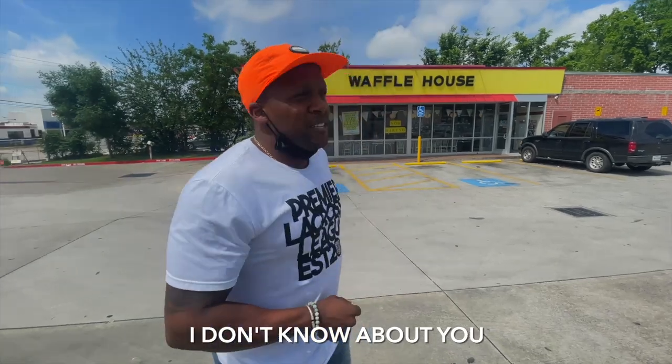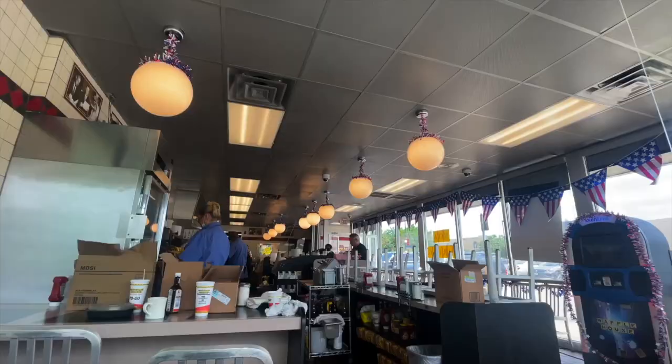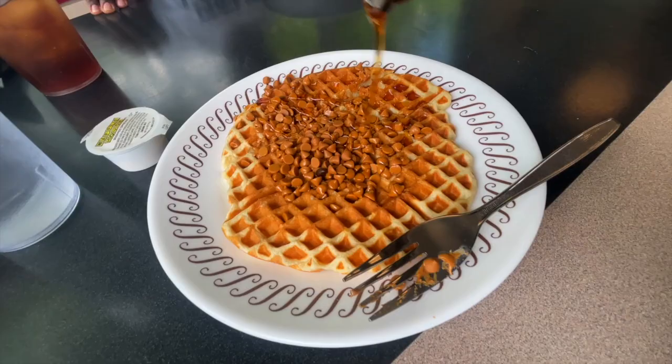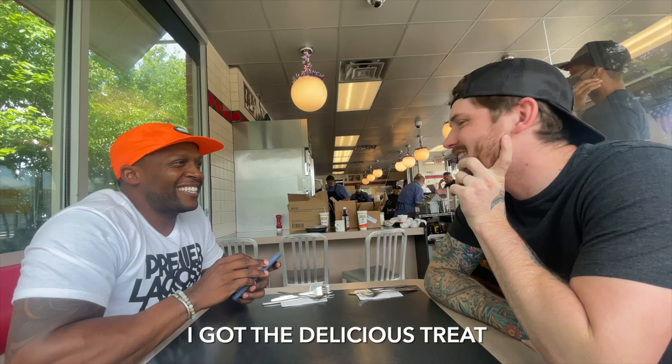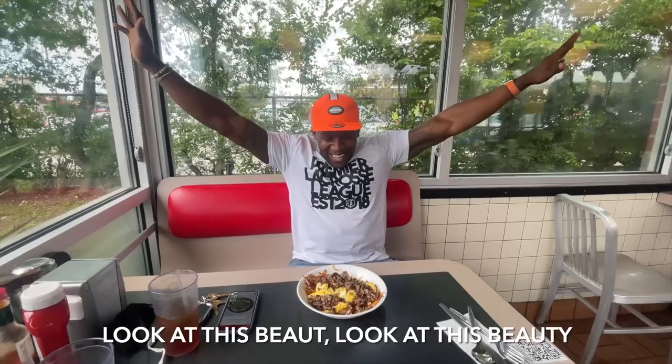I don't know about you, but this is the hardest series I think we've ever done. What are you guys going to get? A bit of a waffle. I'm going to have some more. It's a delicious treat. You got the hearty meal. Beautiful. Look at this beauty. Come on, doesn't that look good? Does not look good.